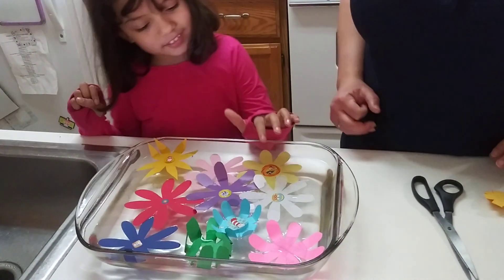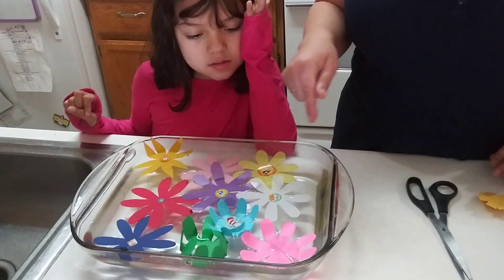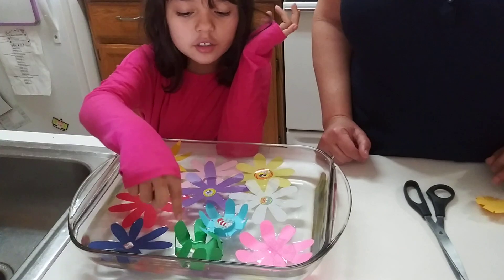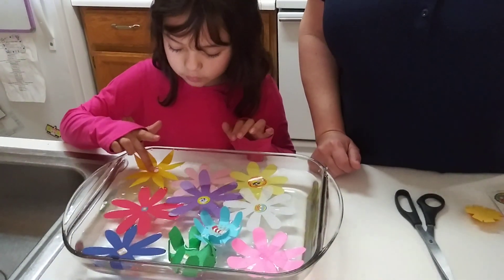Seems to be one of the ones that opens up the quickest. As you can see though, our blue one and pink one, even though she put those in first, they're still having a little bit of difficulty in opening up. But you can see the different colors. It's something fun, something quick that you can now do at home with your child so that they can see how flowers bloom.